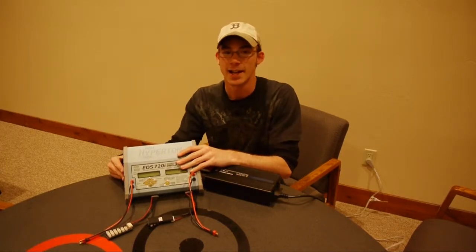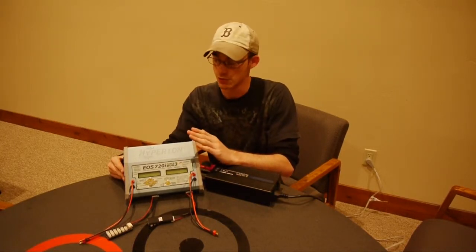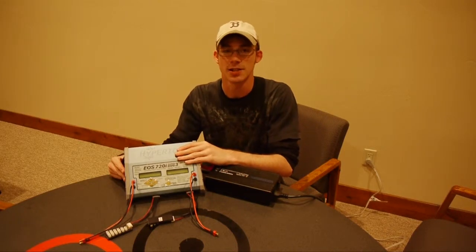My name is Casey Van Eyheis and right now I'm going to show you how to set up the menus in the Hyperion Duo Charger.